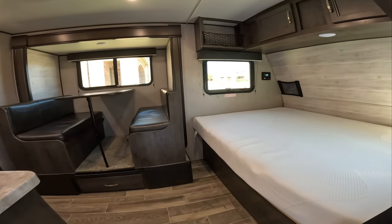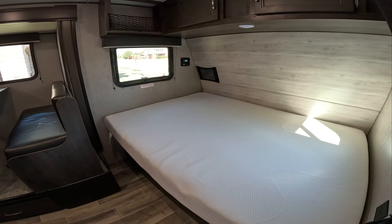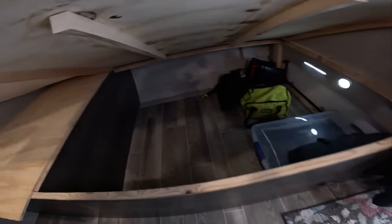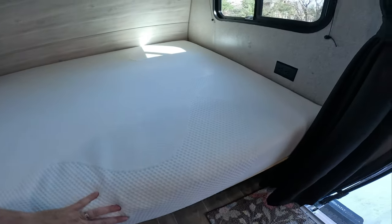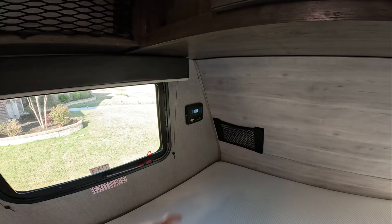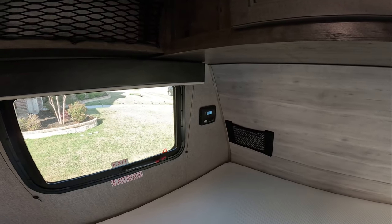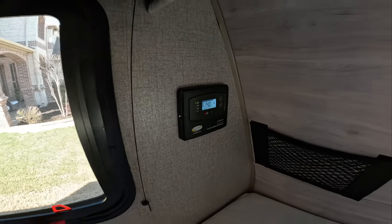Walking in here, you've got a full size queen — not a camp queen, but a full size queen — with a nice memory foam mattress. You can lift it up and you've got storage all underneath. There's also an outlet under the window. This does have a 100 watt solar panel up on the roof, so it's already wired for solar. I'll have to tinker with that a little bit more, but I'll probably put a few more panels up on the roof. Right now it does have a 30 amp charge controller already built into this unit.